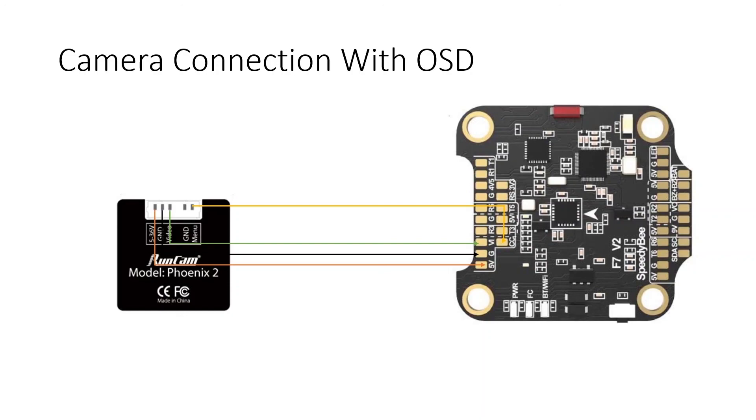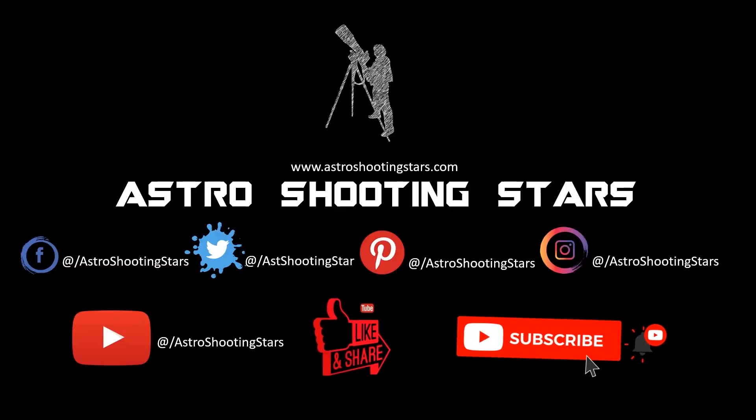That concludes the tutorial. I hope you liked this video — if so, please hit the like button. Leave any questions in the comments and I'll answer as soon as possible. If you're new to the channel, please subscribe and click the bell notification icon for new video notifications. Thanks for watching and clear skies!